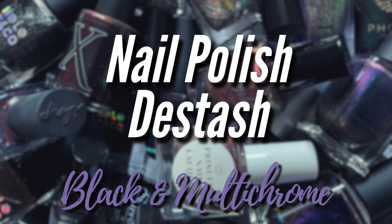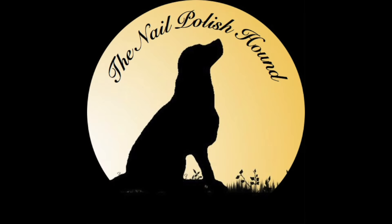Hi, it's Amanda the Nail Polish Hand, and in today's destash video we're going to be sorting through my black polishes and my multi-chromes.